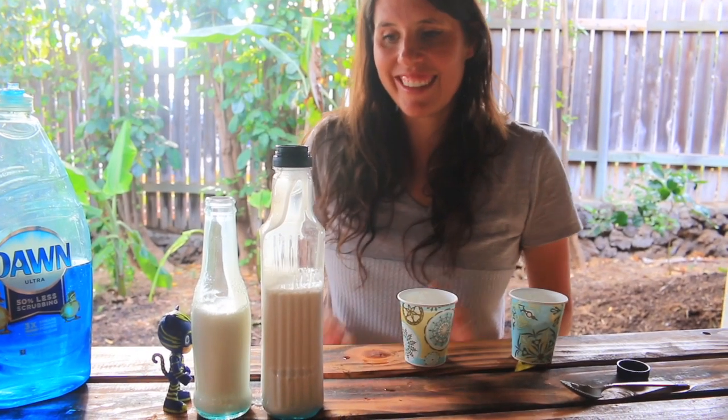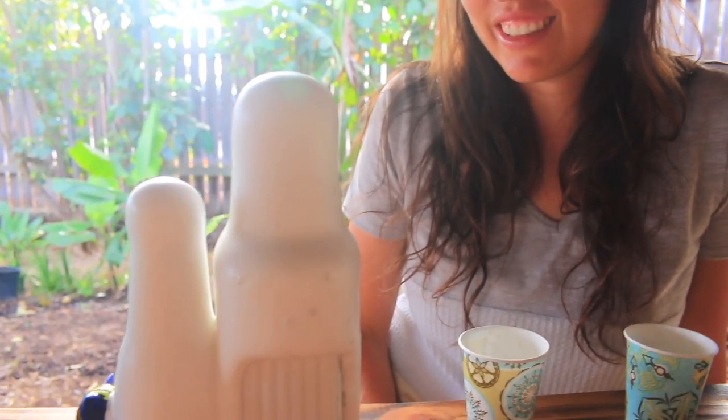Let's see. Well, that kind of looks like milk. And whoa — this one looks a little bit cooler, I think.